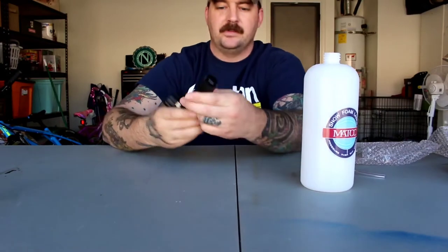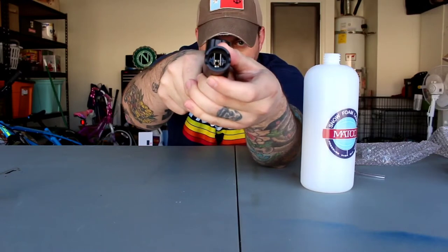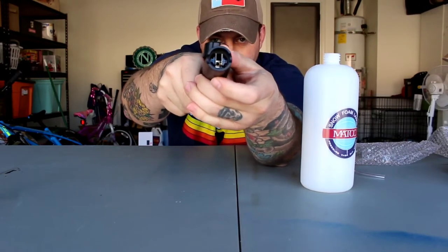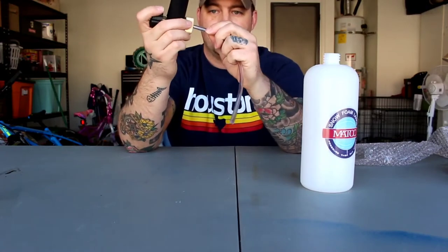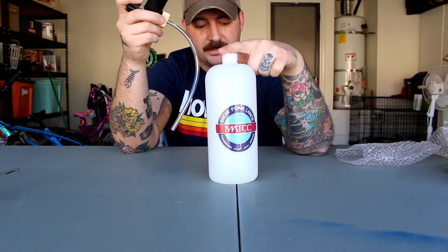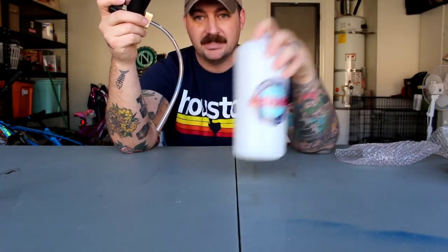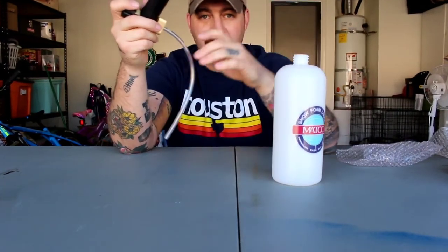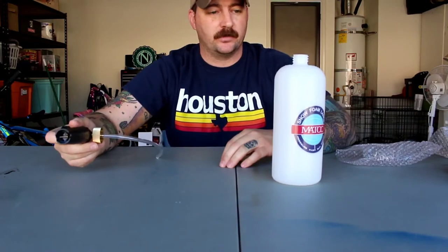And then of course you have your nozzle right here, which is going to give you a wider or narrower stream on your foam. All we really have to do is hook up the nozzle to the hose, fill the bottle up, and then start putting some foam on the Forerunner. Today I'm going to be using the Tough Mudder from Chemical Guys, so I'll let you guys know how it actually works inside the foam cannon.